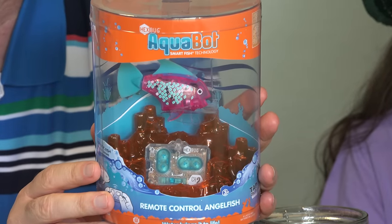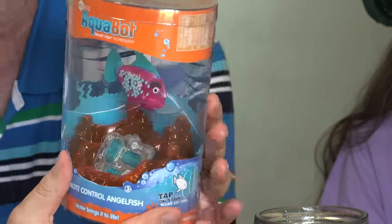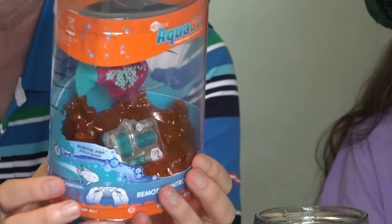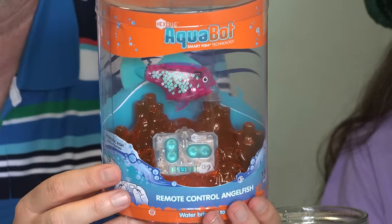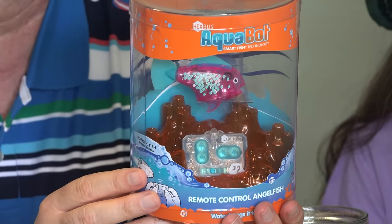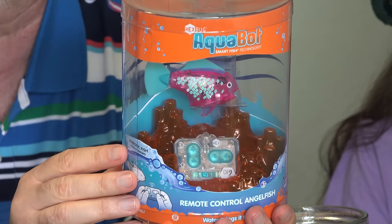We found this cute Aquabot remote control swimming fish over at Toys R Us. It goes for just under $20. What we're not sure about is what kind of range this little tiny remote control is going to have — if you can actually swim it around in a pool or only in a sink or a little bowl of water. But we will find out. If you can't find this locally, we'll put a link to it down below this video.